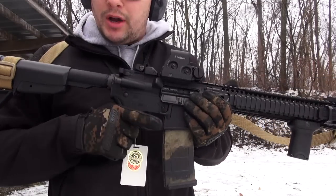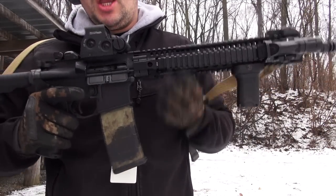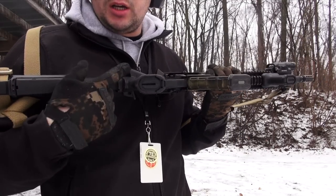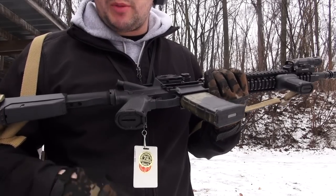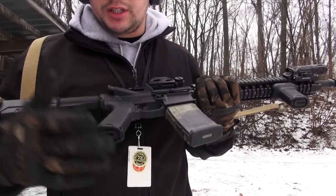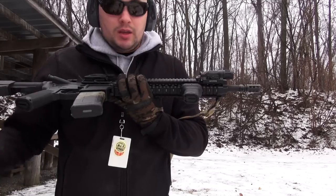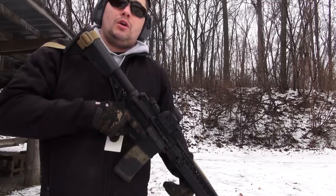On both the Gunfighter Grip Mod 3 and the VG-S up front, you're going to get storage on both of them, just like you would see on most modern day pistol grips for AR-15s. There's a storage compartment below — you can put batteries, cleaning supplies, whatever you might need. Same with this up here; it makes great use of space. Just more options, and that's always a plus when you need it.